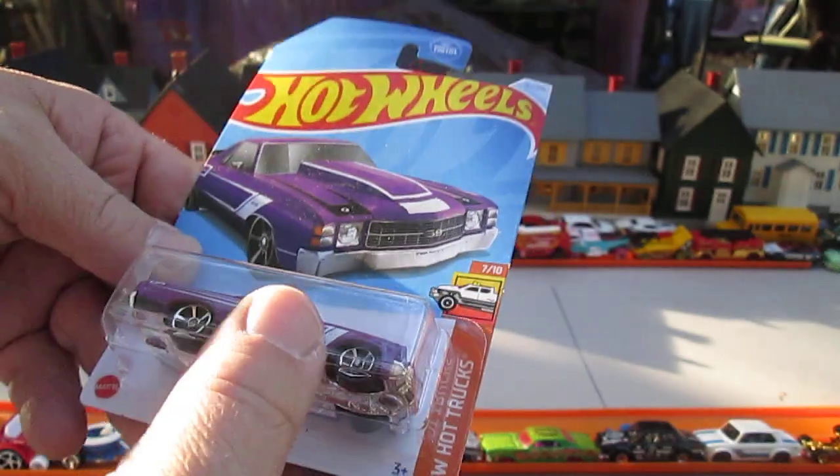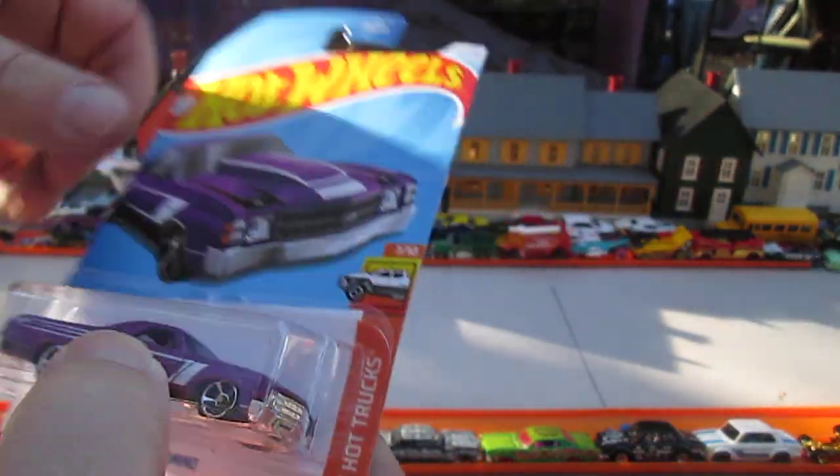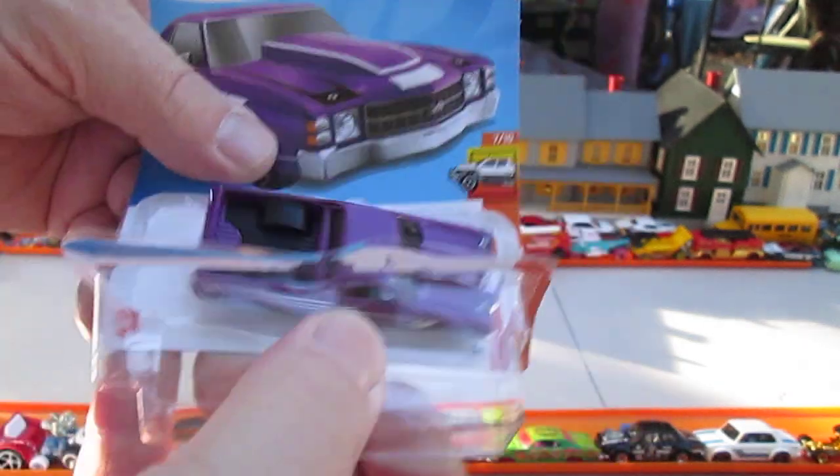Nice scoop on this one — and I mean hood scoop. Let's get this open. Ready, set, plop.